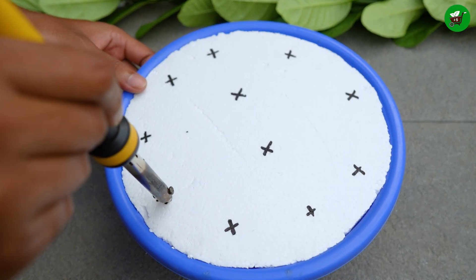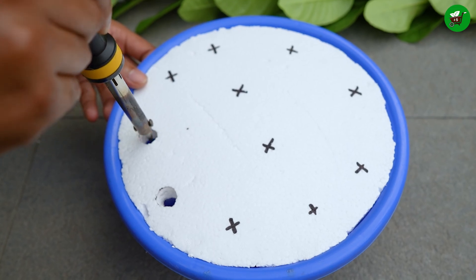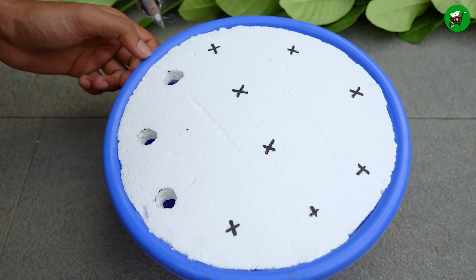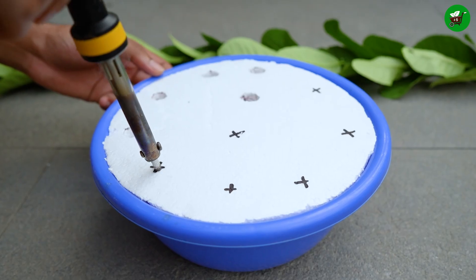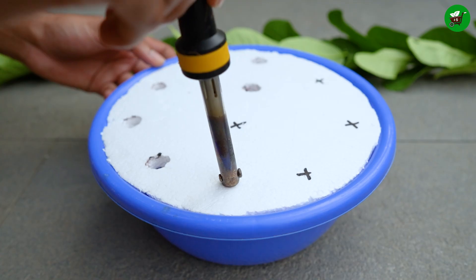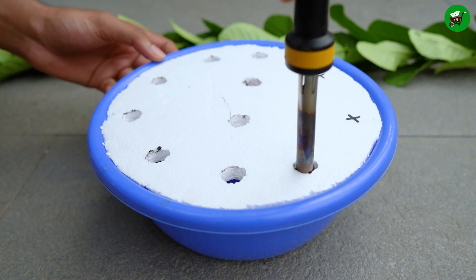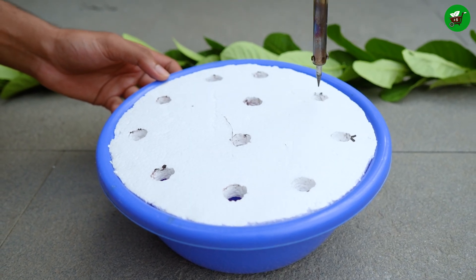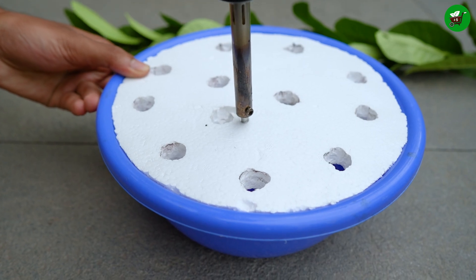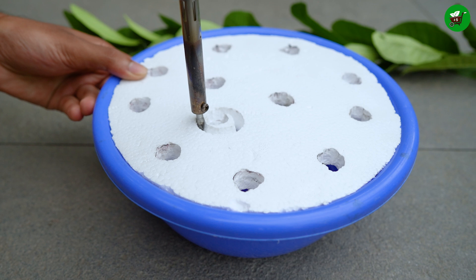Now take a soldering iron and heat it well. Pierce the marked areas with the soldering iron to make holes large enough that the branches can be easily inserted. If you make the holes too small or too big, you won't be able to place your branches properly. Make one hole slightly larger so that you can use it to re-water later when the water dries out.